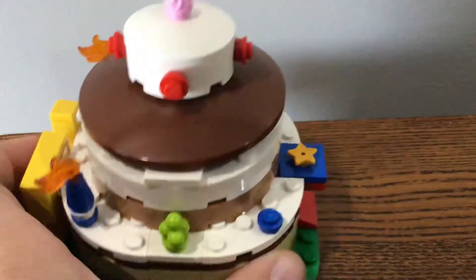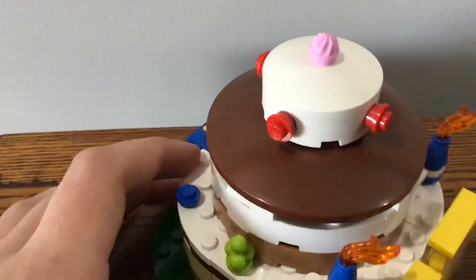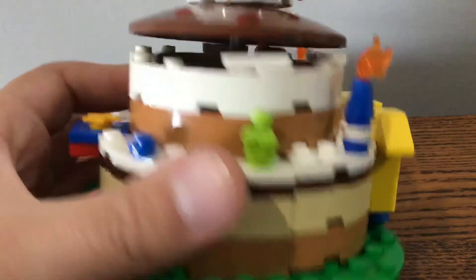We've got some green corner plates, and we've got some white pieces for the white frosting, and some brown mixed with white. There's also some tan and a bit of brown, and it's got some chocolate in there.